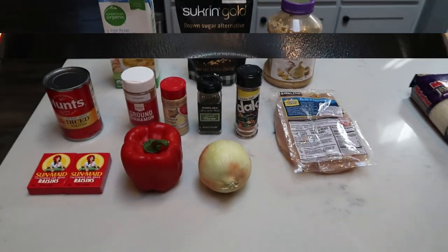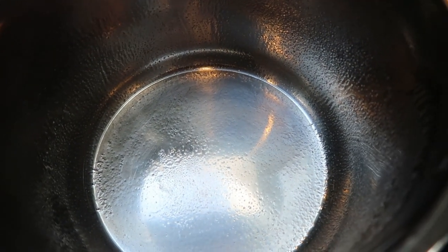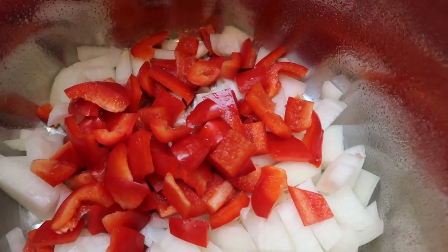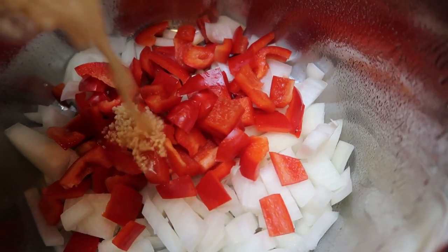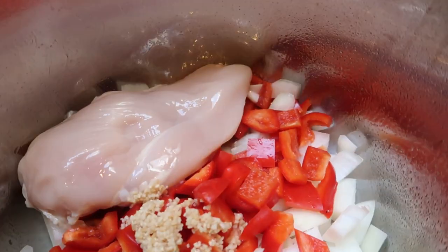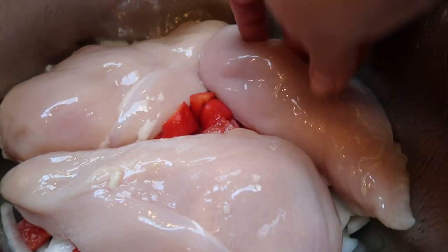The first thing we're going to do is spray our Instant Pot with some non-stick cooking spray. Then we are going to add our chopped up onions and chopped up bell pepper — you can use any color bell pepper you like. To this, we're going to add in some garlic — just a little bit of minced garlic. And then we are going to top this with our chicken breasts. Then we're going to make up a sauce to put right over the top of our chicken and veggies. Make sure to spray your Instant Pot so that none of the veggies stick.